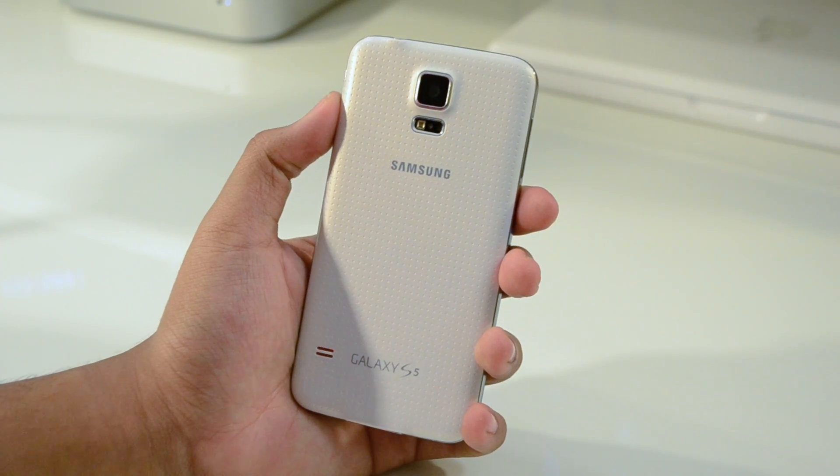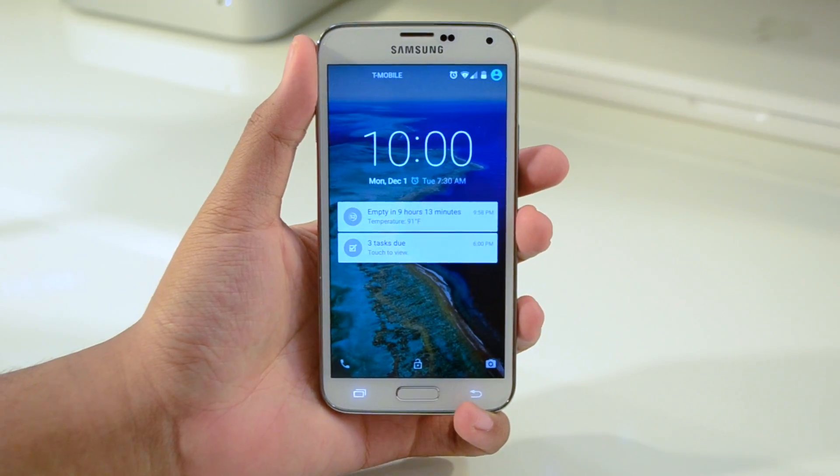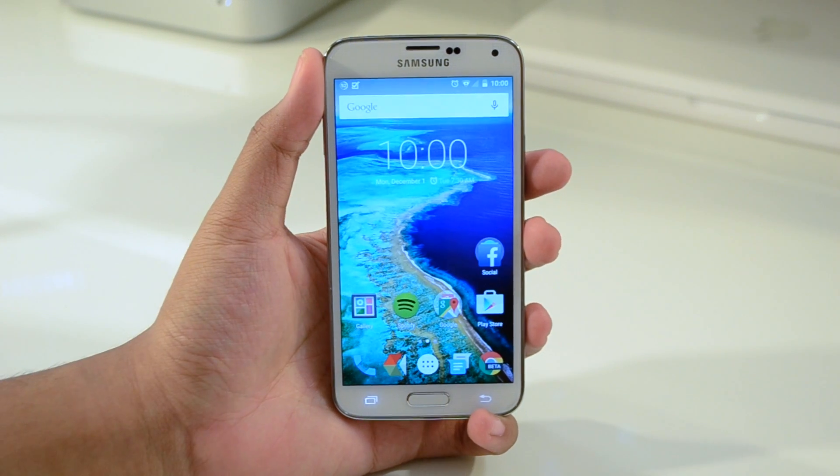What's going on guys, EZTech231 here. In today's video I'm going to be showing you guys CyanogenMod 12 Android 5.0 Lollipop running on my Galaxy S5.